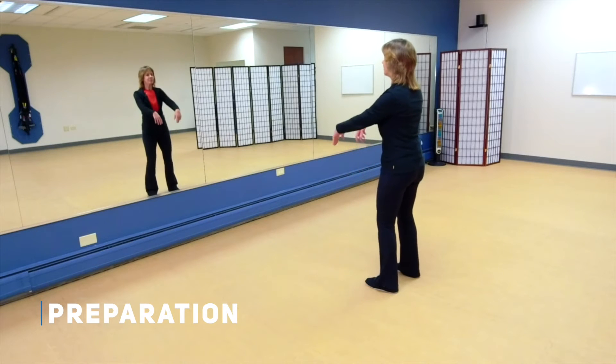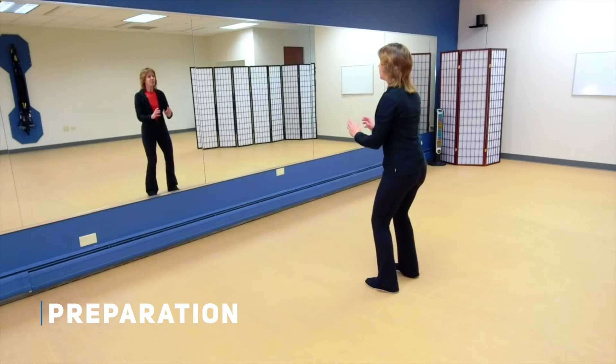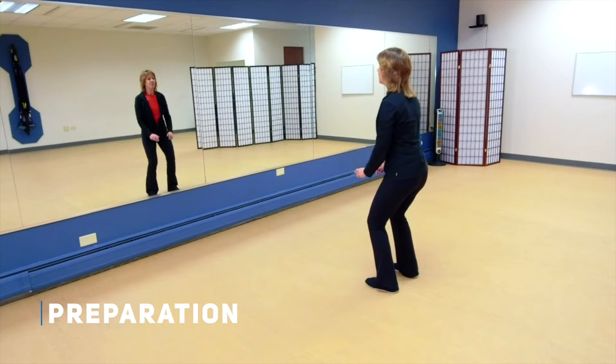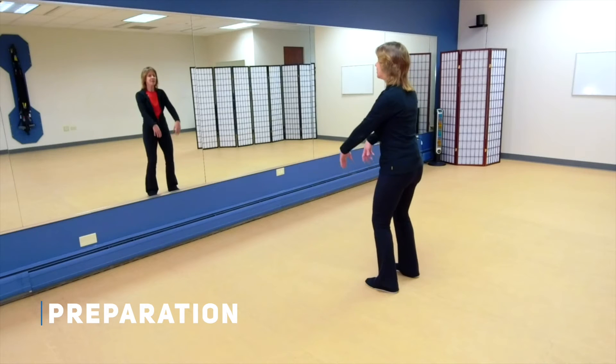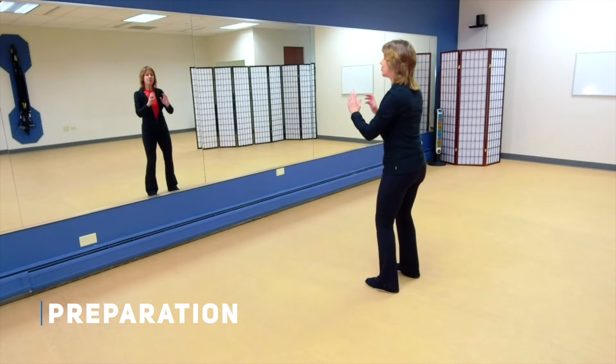Breathing out as you go down. Breathing in. Breathing out.